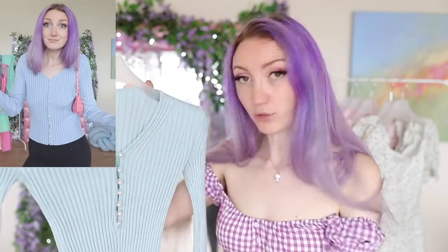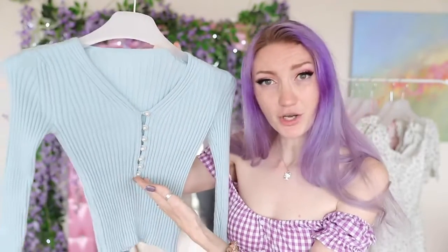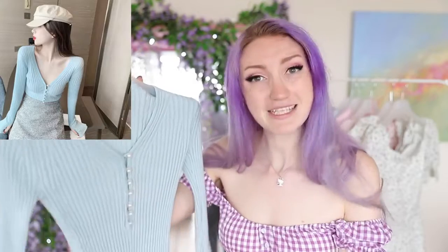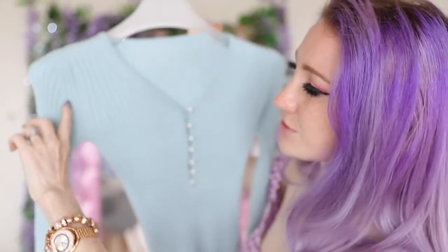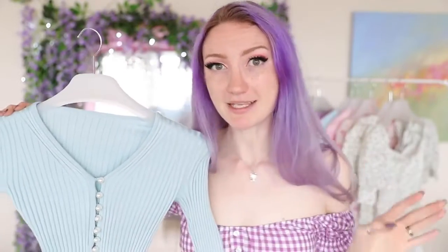Next up is a pearl button cardigan. If you guys saw my latest ASOS haul, the very last cardigan I showed was a blue cardigan with pearl buttons. That's what I thought this one was going to be, but this one turned up and the buttons don't go all the way down to the bottom. In the pictures, I just naively assumed it went all the way down. When I compare this to the ASOS one, if you held them side by side, you would know this one is cheaper. This one has some uneven stitching and a lot of loose threads, including where the sleeves connect at the back.